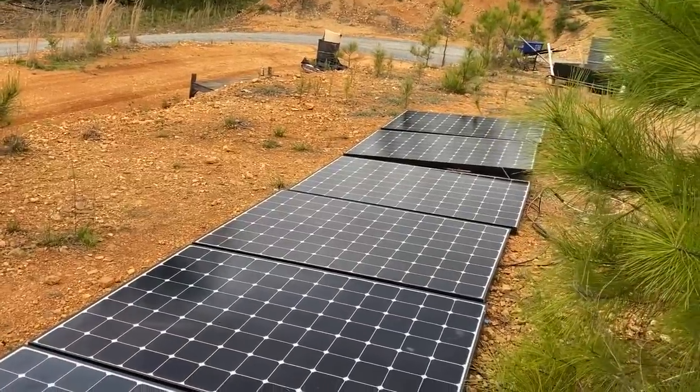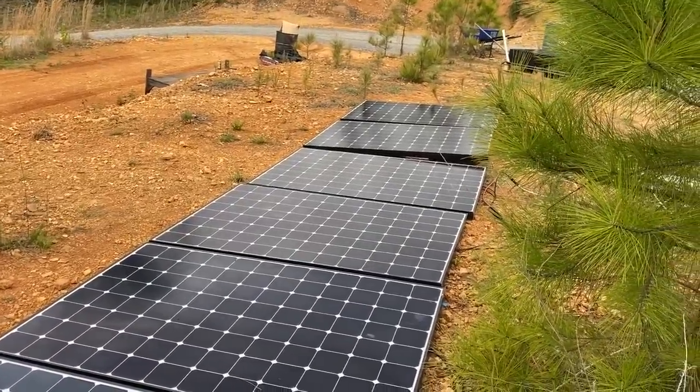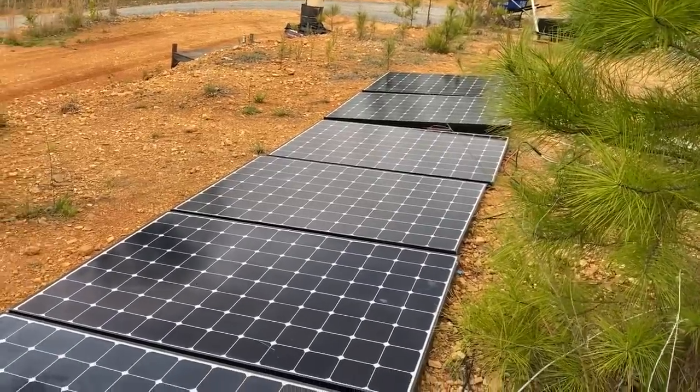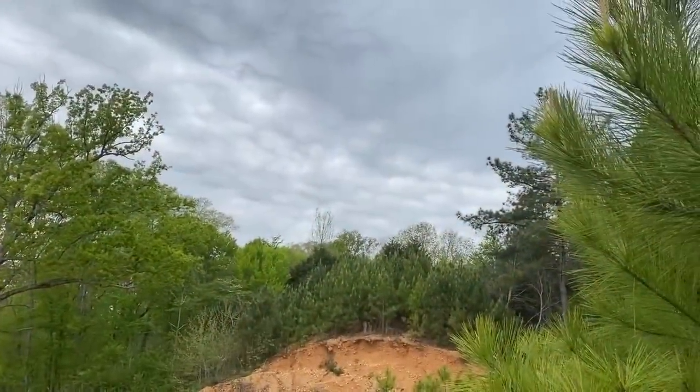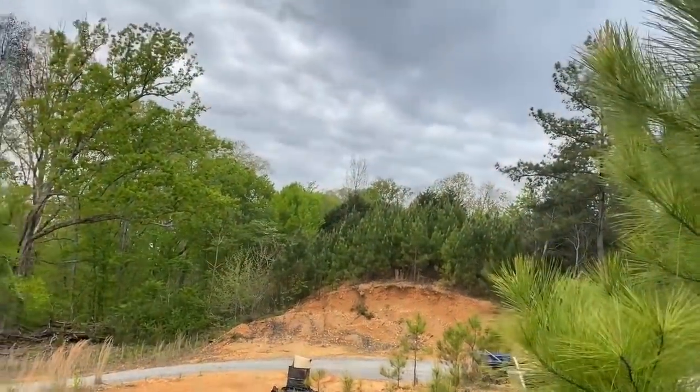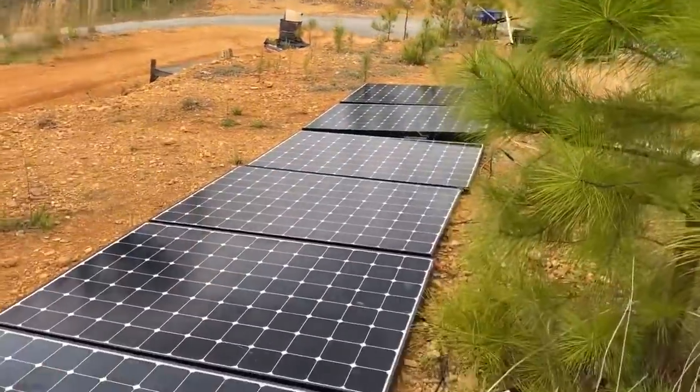I started raising the ones on the end with some wood, and I'm going to get more wood under the others so there's airflow underneath them. It's getting ready to rain. I just shut off the air conditioner - we were able to run the air conditioner on this super cloudy day and still bank some power. So that's awesome.